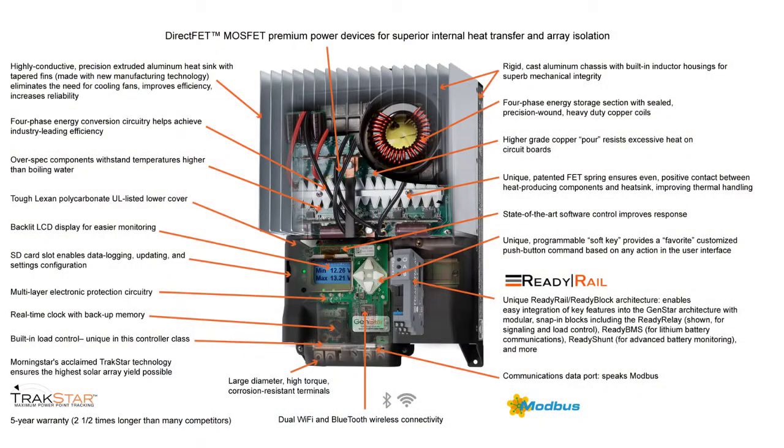The Genstar is built on the proven design of our TriStar MPPT controller. We've taken our well-known multi-stage MPPT and expanded it to provide even more power capacity along with a new, higher input voltage rating.